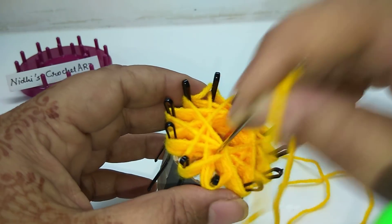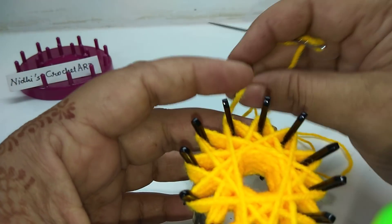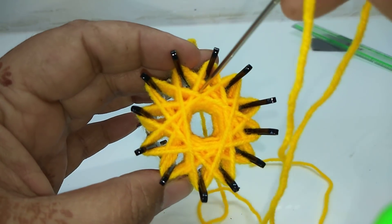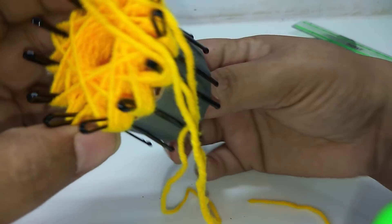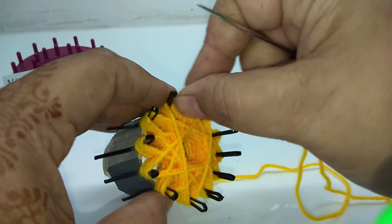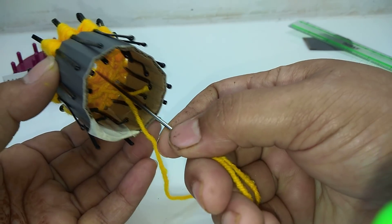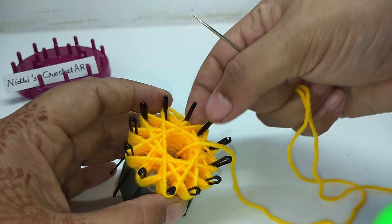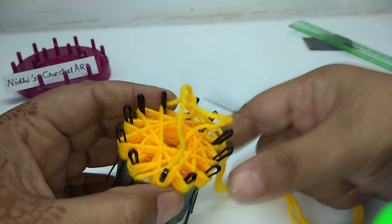Observe these holes — total 12 such holes you can see here. Currently we are at this point. First of all insert your needle into this hole and from the back side. You don't need to put it all the way down. From the downwards, from the center hole again we will extend this. Now pass this needle into this yarn in order to secure it.